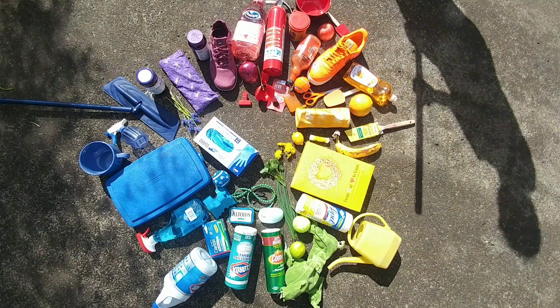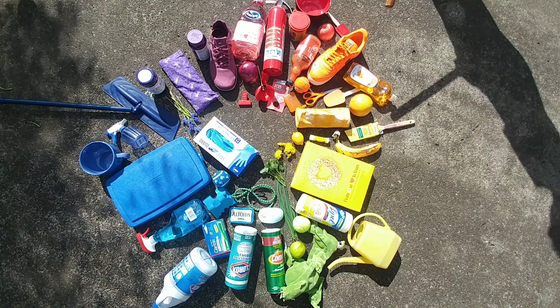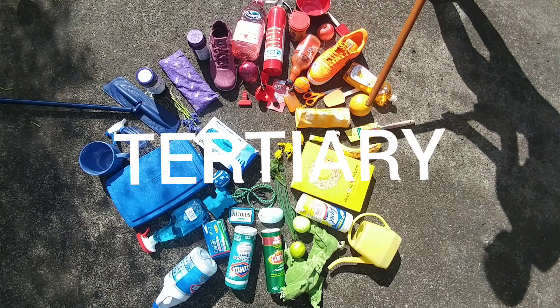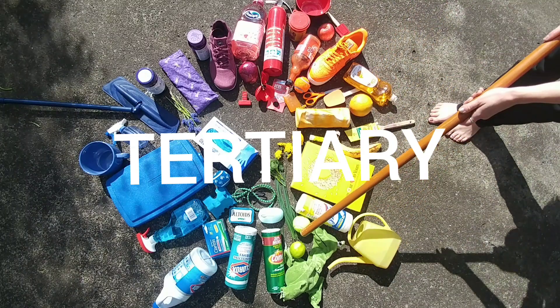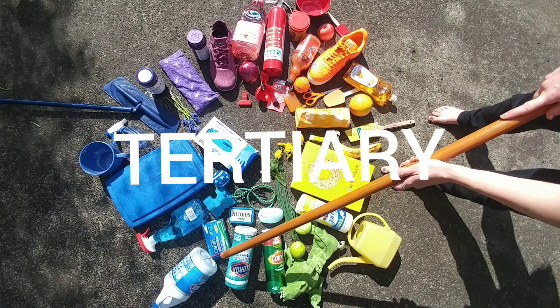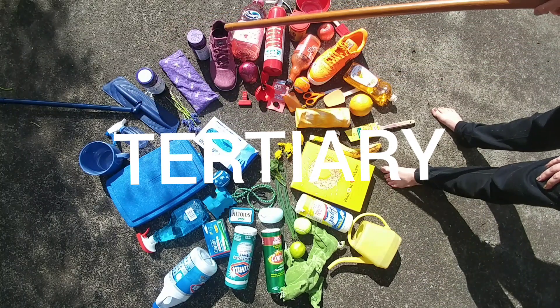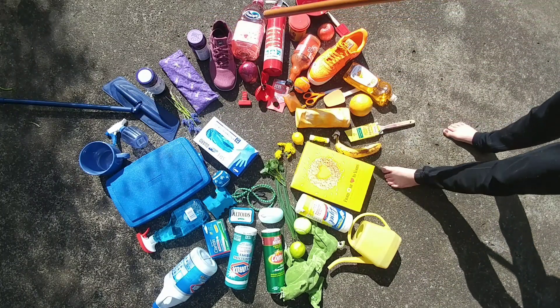The colors that go in between primary and secondary are called tertiary. You've got your red-orange, yellow-orange, yellow-green, turquoise, indigo, and your red-violet.